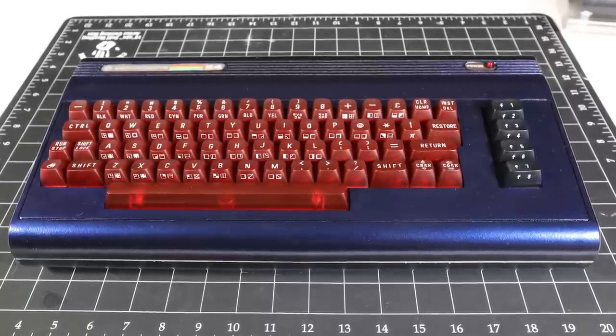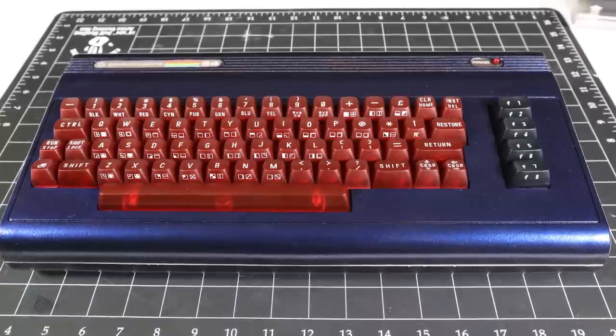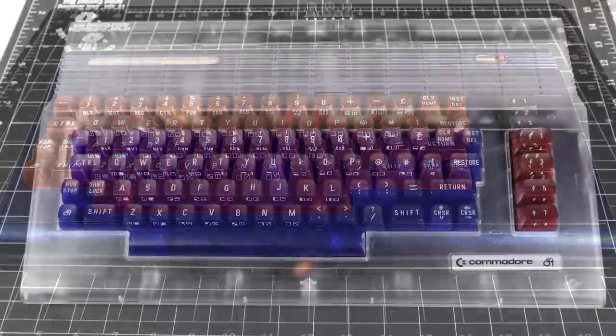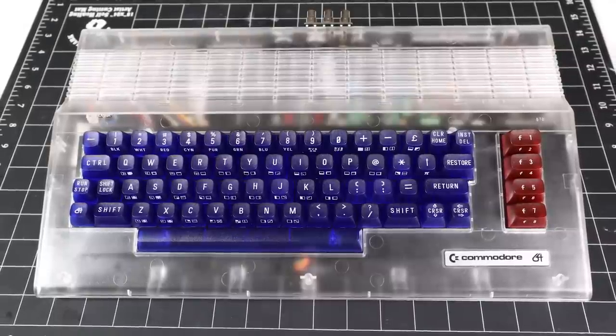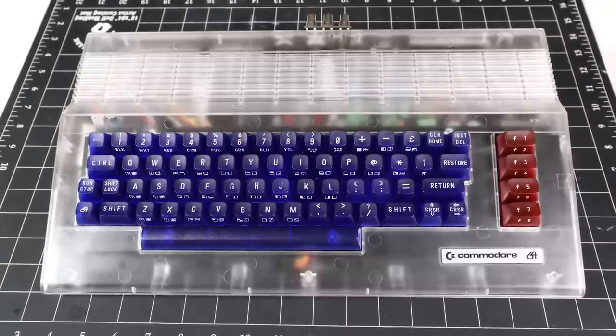Once all the Indiegogo backers receive their orders, the keycaps will be available for the general public to purchase at cbmstuff.com — see the link in the description. It's easy to overlook just how much effort went into making these little pieces of plastic. Hopefully this video will help you appreciate all the hard work involved in taking this project from concept to reality. So there we have it — after three years and thousands of hours, the Commodore keycap campaign was a success. Thank you so much for watching and we'll see you next time.